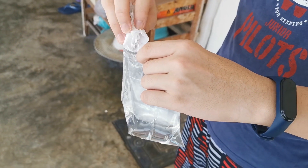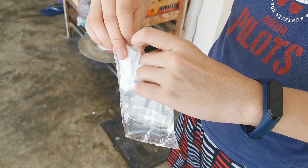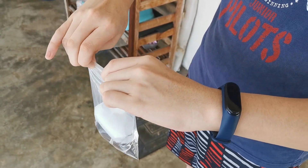Finally, we will put the baking soda into the mixture, seal it, shake it, and throw.